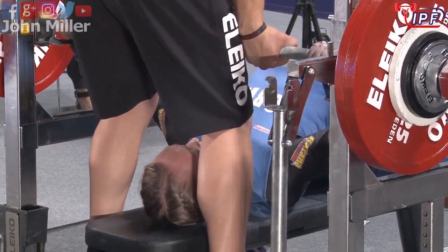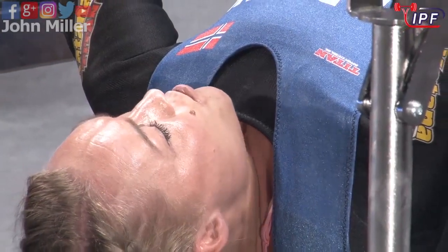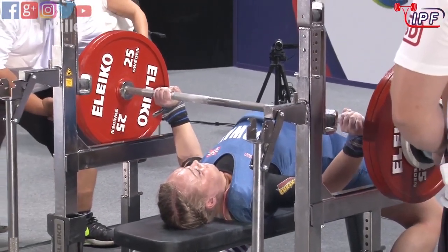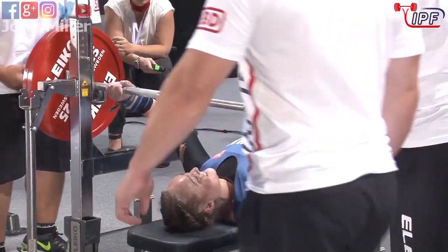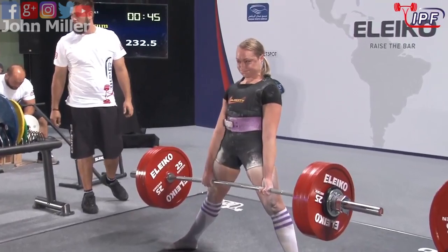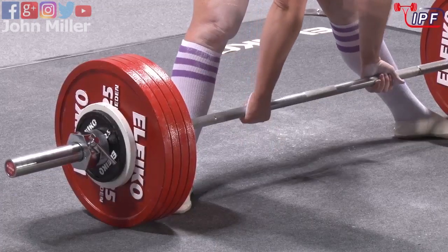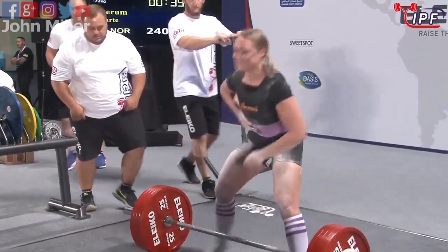She put everything together very, very well on her second lift. And it looks like a good lift, and it is - another uplift athlete here at the world championships. And a very easy opening lift - that moved very, very well.